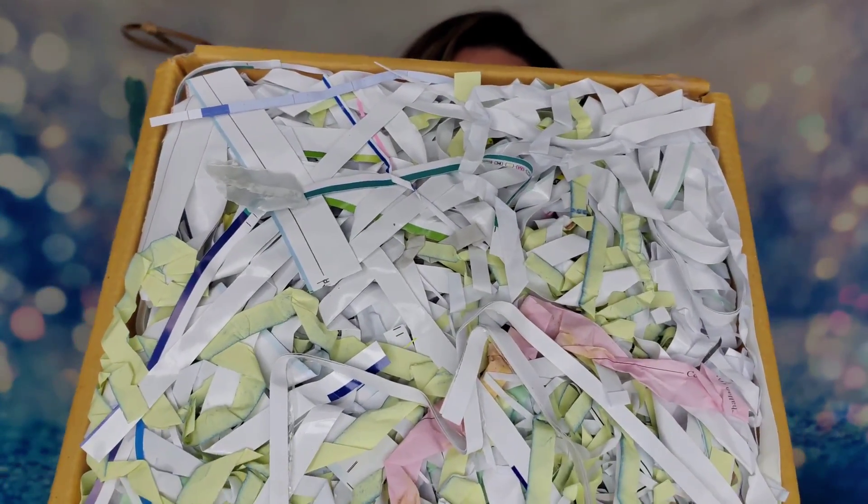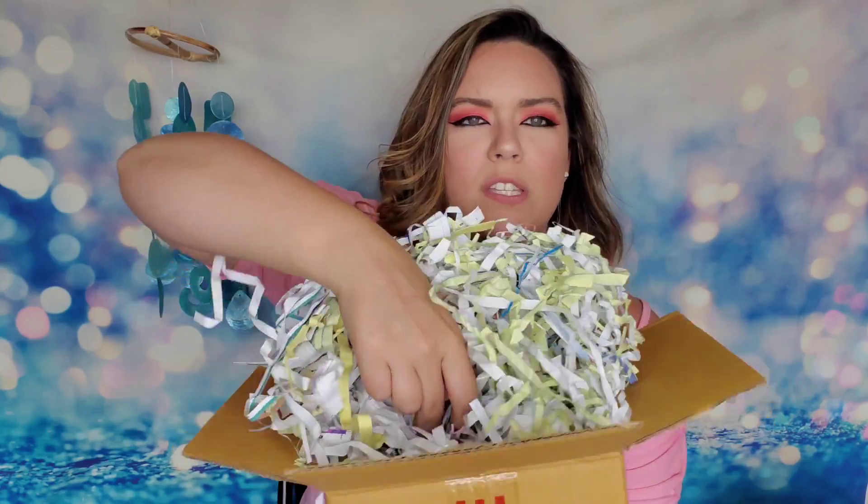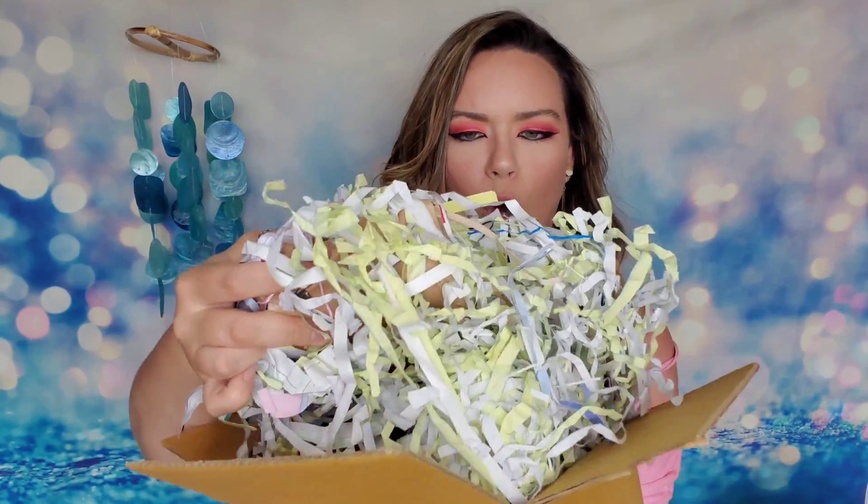Now we're going to open up my fragile box. I have to give props to Globein because they send all of these beautiful pieces — you can imagine how many hours go into making some of these products — and yet they do such a great job packaging them. It's all recycled paper strands, basically any papers they could shred, and they pack the fragile item inside.